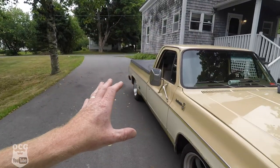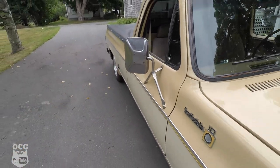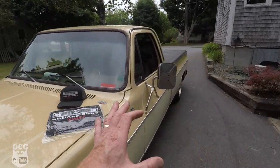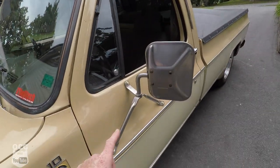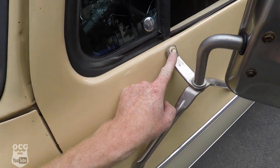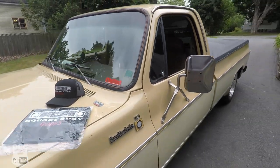I'm going to grab the driver's side, get that installed, and then we're done with this video. There are the new stainless mirrors installed on the truck — on the passenger side as well as the driver's side. Everything is working perfect. The only thing is I don't have the stainless screws to match; I'll have to pick some of those up and get those on.